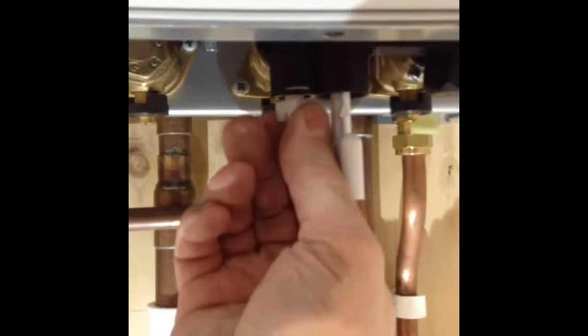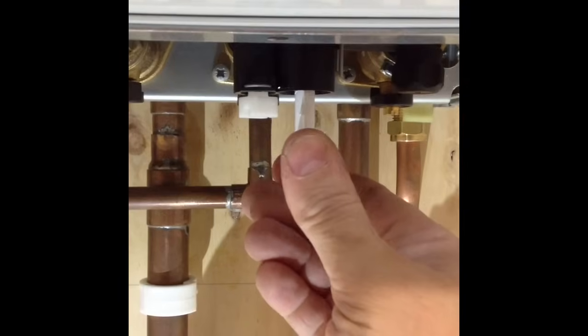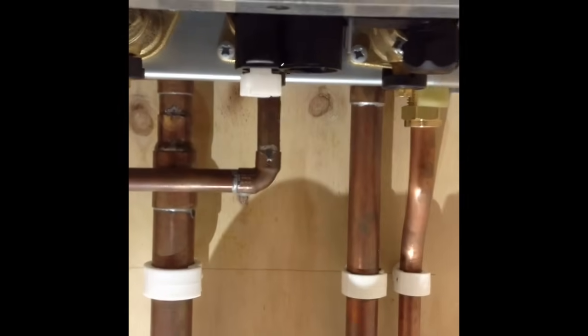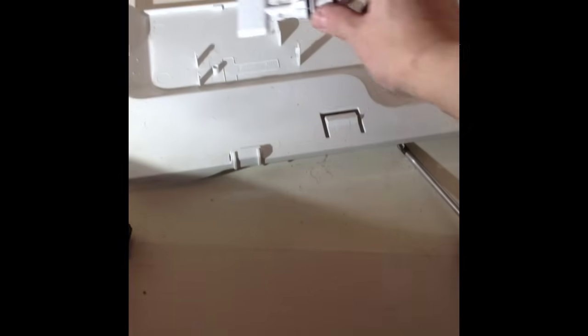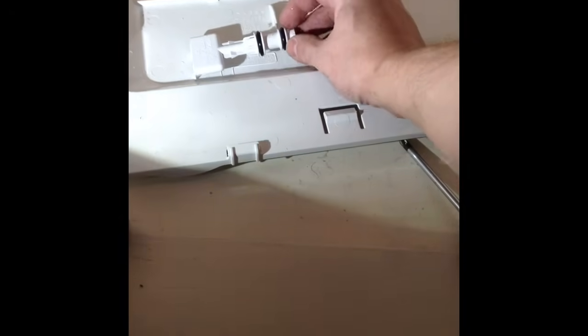Once this is all done, ensure the tap is turned off and then the key can be removed. Expect a bit of water — that's quite normal. The key can go back in its place; you'll see the T-shape where it goes and it simply clips in there for the next time it's used.